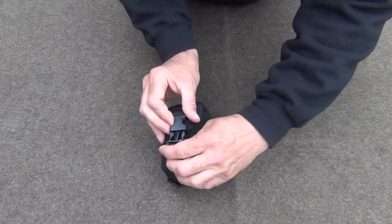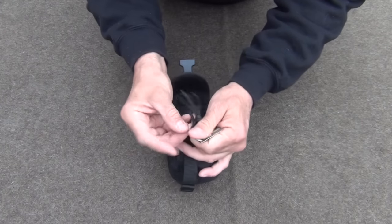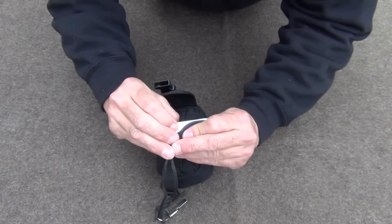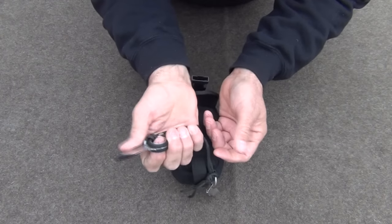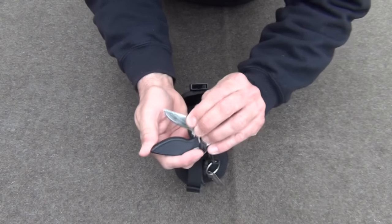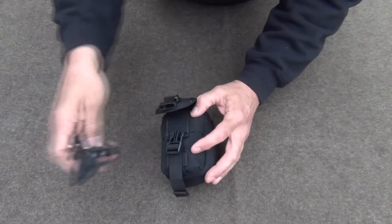Opening the first flap, which is buckle fastened and also has a Velcro enclosure, we find a P-38 can opener on a key ring, some paracord, and attached to that is a Gerber knife — Gerber USA. It's got a place to put your finger in, really great steel, and it's a very compact knife. I bought this at a yard sale for $1. It had a broken tip, and I re-profiled it to make it look and work better.